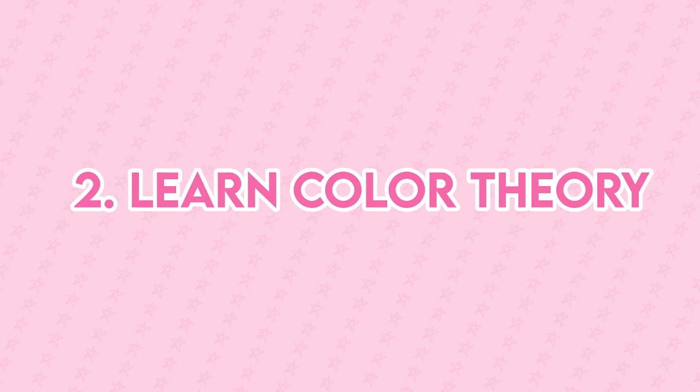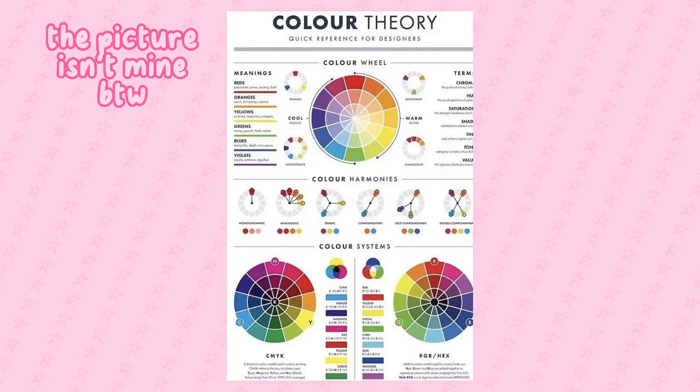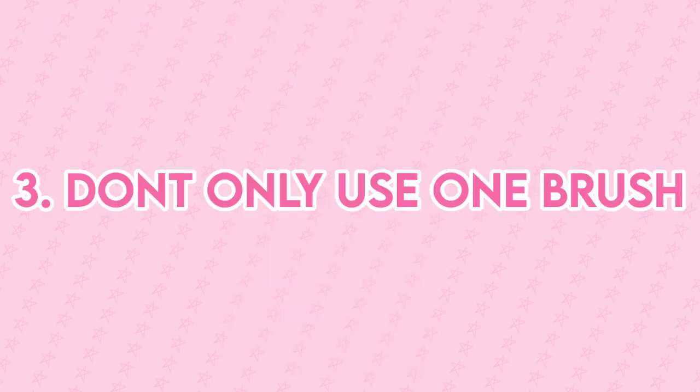Tip number two, learn color theory. You should learn color theory because you can know which colors best align with a character, a drawing, a theme, etc. Color theory will help you and guide you.